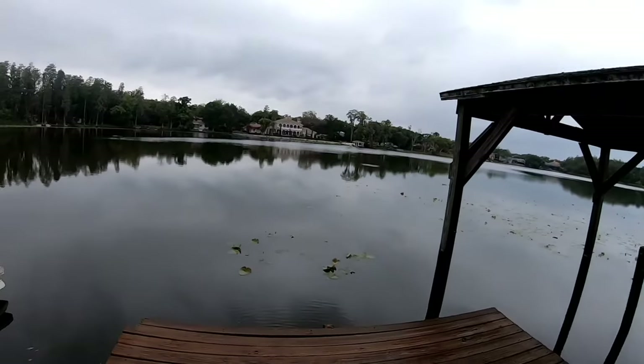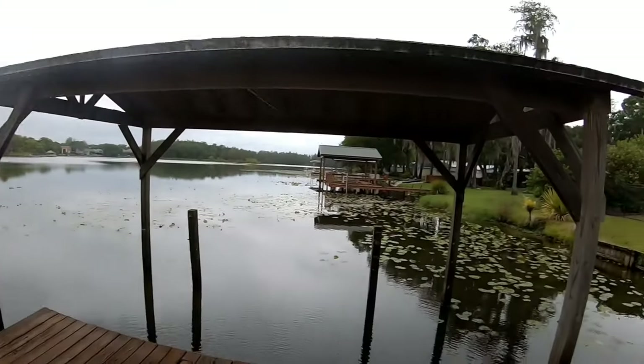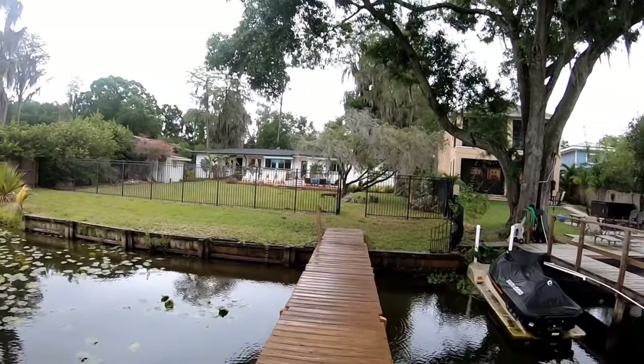I appreciate y'all checking out the video. Till next time. I'm gonna pack up before this rain gets me all wet. See y'all in the next video, guys.